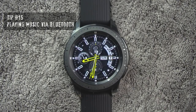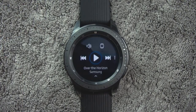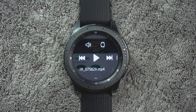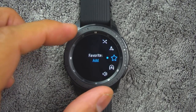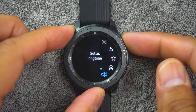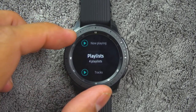Tip number fifteen. If you have a pair of Bluetooth headphones, you can play music directly from the watch. To access this, from the app screen, rotate the bezel and tap the music icon. Tap the output until the watch icon is displayed. Tap more options for shuffle and repeat options. Then tap the play music icon to play music on your watch. Swipe up from the bottom of the screen to open the library where you can view the current song, playlist, and queue music.